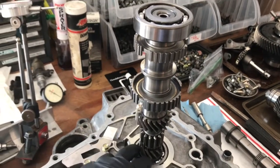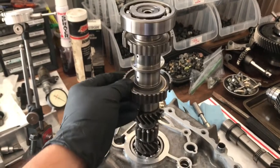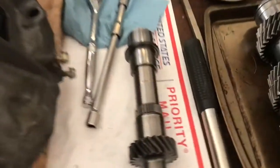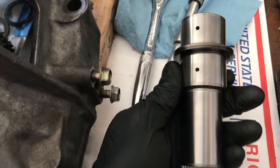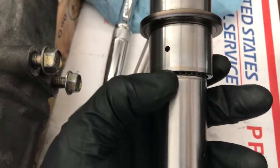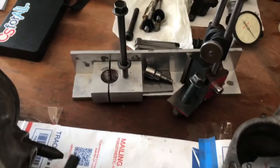Whenever you change out bearings or the main shaft, you're going to want to do this measurement. There are variances that are going to be different, and that little bit of difference might break your transmission. Here's why I have to do mine: I purchased the GSR gear set off of a friend, which was a good gear set, but like a fool I just installed it without the proper tools to measure for main shaft thrust clearance. These are the tools I'm going to go over in a bit.